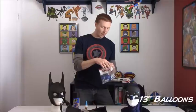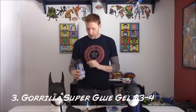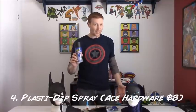In order to accomplish this transformation you only need a few simple tools. Number one is a balloon — you can buy bags of balloons at Walmart for 99 cents, and you want the kind that blows up to about 13 inches. You'll also need a pair of scissors and some Gorilla Glue — Gorilla Glue Gel is recommended but regular Gorilla Super Glue works too. Finally, and perhaps most importantly, you need a can of Plasti-Dip, available at Ace Hardware or online for about $10.